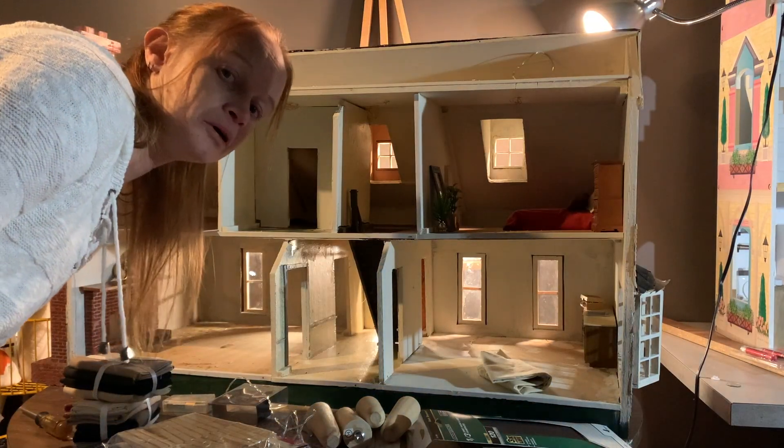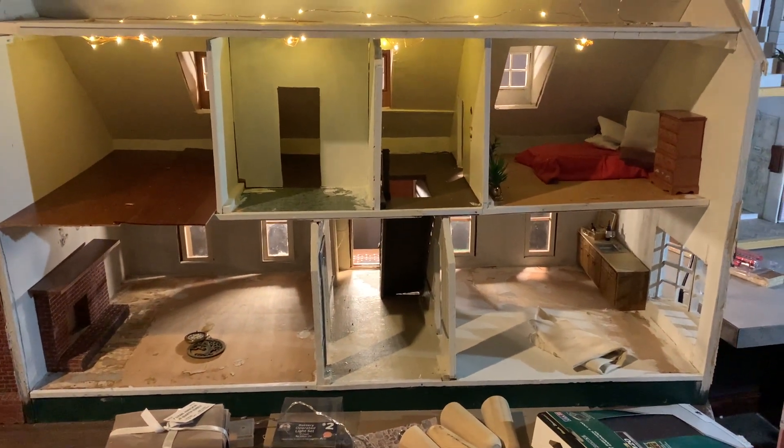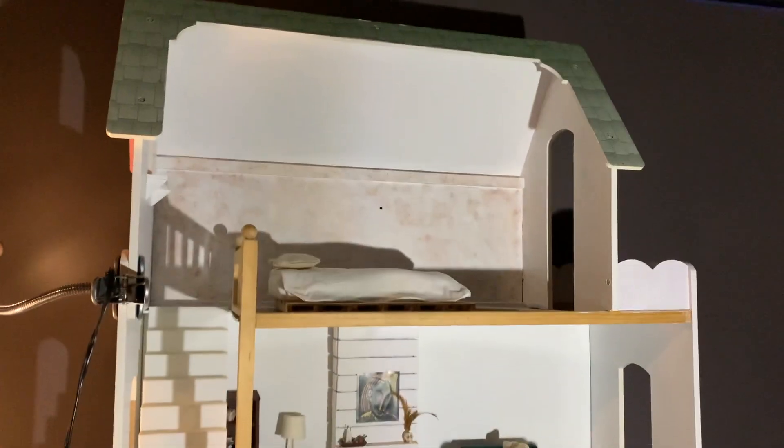This is the dollhouse that my husband bought me — I love it and I can't wait to get started on it. This is the dream house that I redid. I still gotta do that room. I mean, I really didn't do much this week. Any type of tree, or painting, or dollhouse things, or miniatures, or whatever you guys would like to see, let me know in the comments because I'm up for it.